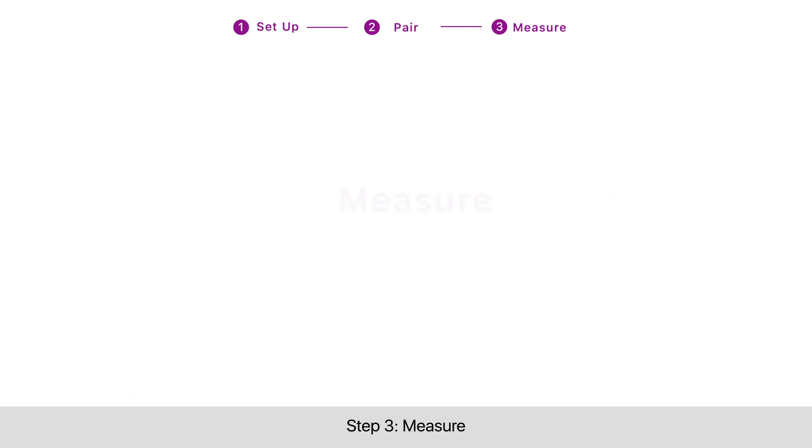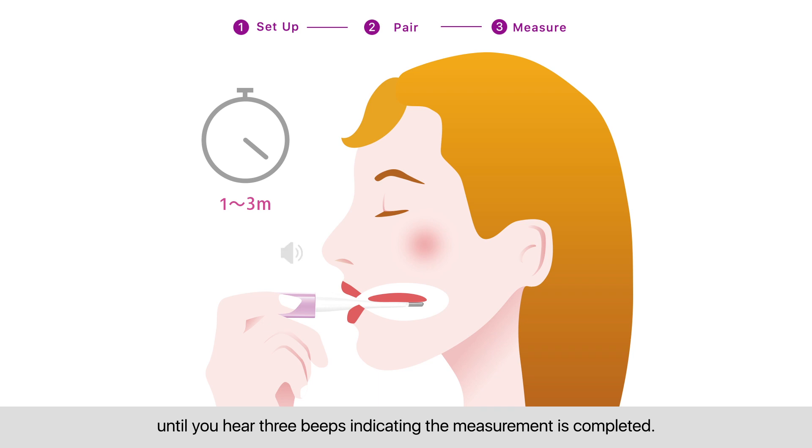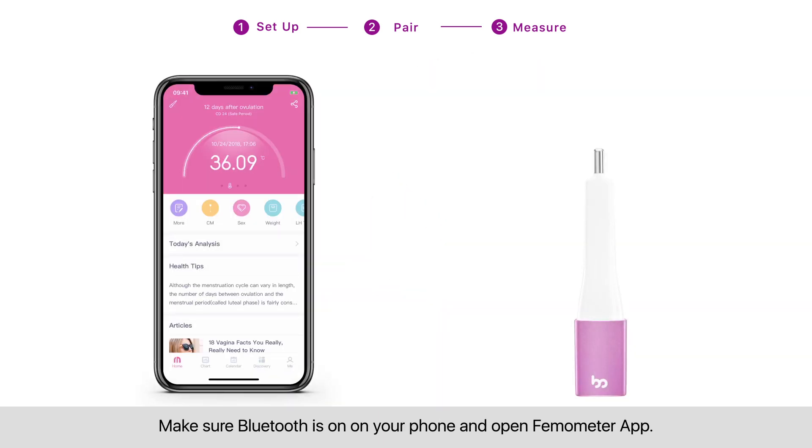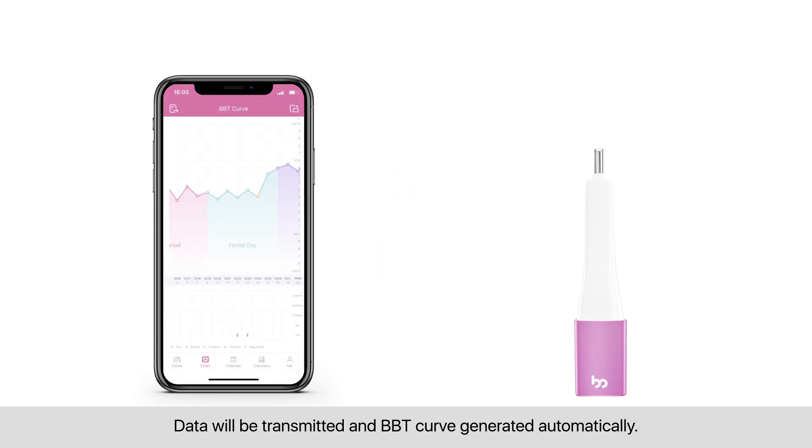Step three: measure. Place the bulb of Thermometer Vinca under the tongue for one to three minutes until you hear three beeps, indicating the measurement is completed. Make sure Bluetooth is on on your phone and open the Thermometer app. Data will be transmitted and BBT curve generated automatically.